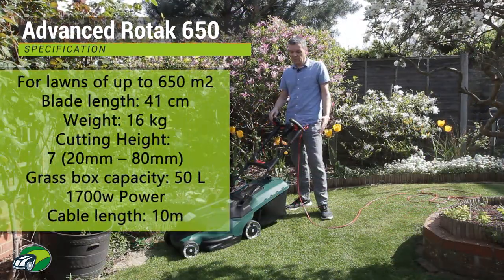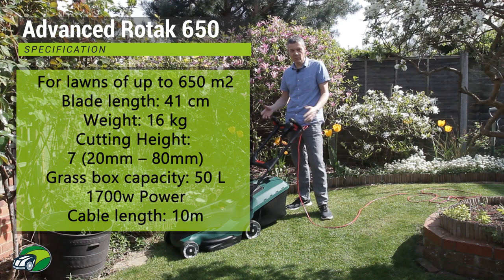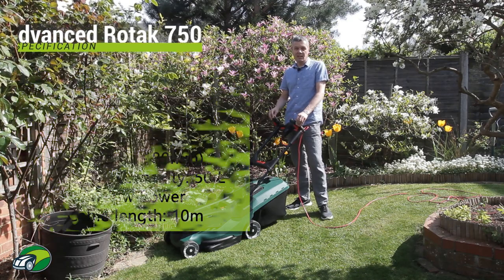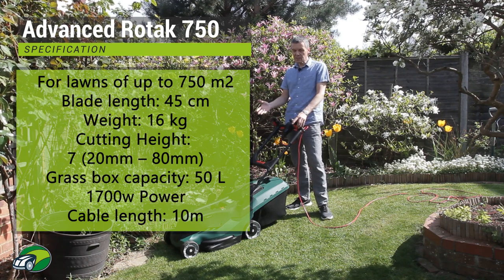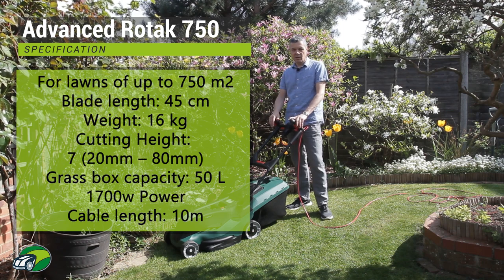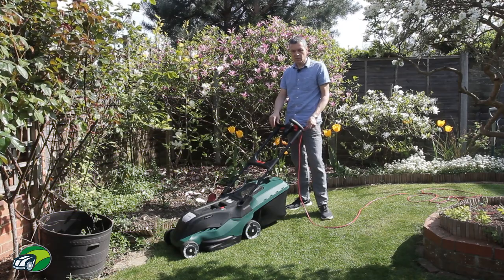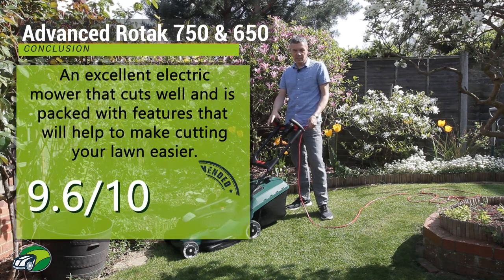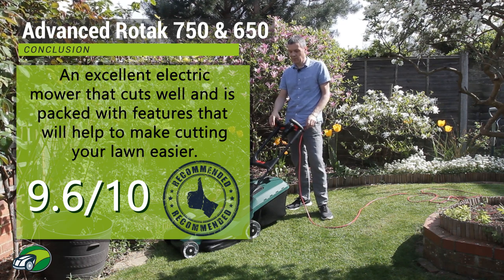So the 750 has the ProSilence, which is really useful if you want to get up early and cut your lawn without disturbing the neighbours. The Ergo Slide, the Leaf Collect and the Ergo Flex handles — really, really great lawnmower. Seven height adjustments, which is really good, and the way you adjust the height is fantastic as well. The only negative I can find with this mower is the length of the cable — it's only 10 metres long, so for a mower designed for a large lawn you're going to need an extension cable. But apart from that, that's the only minor negative I could find.